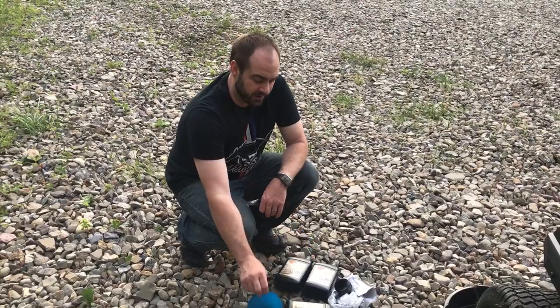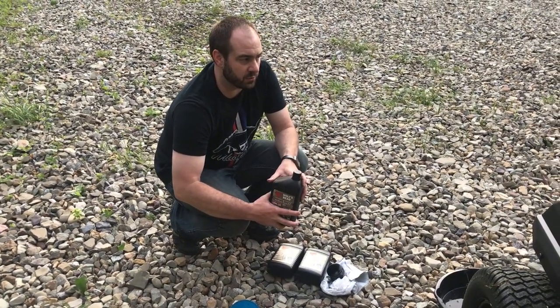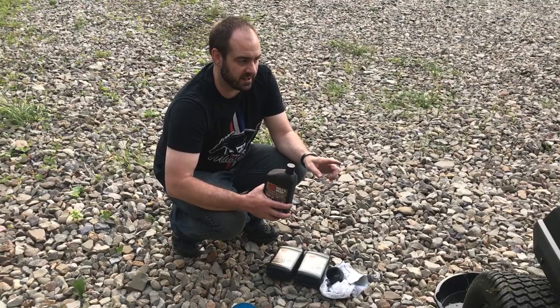I used the funnel for filling. I've got three quarts here — it's going to take a little bit less than three quarts to do the crankcase and the filter.